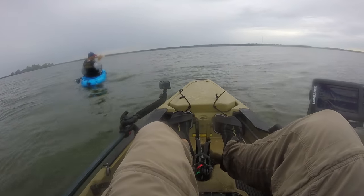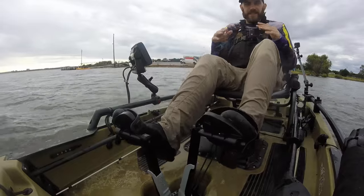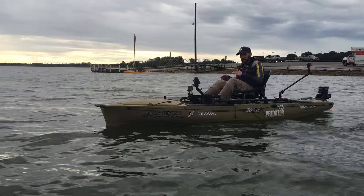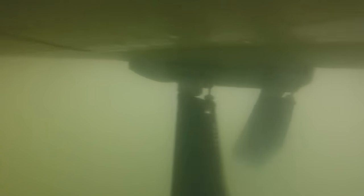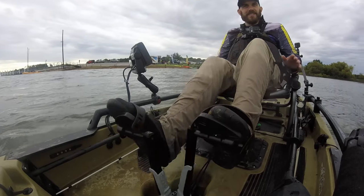The first thing I notice is when I'm going like regular, it feels nice and sleek. It doesn't feel as hefty as the other fins that come on your normal mirage drive. That's pretty cool.